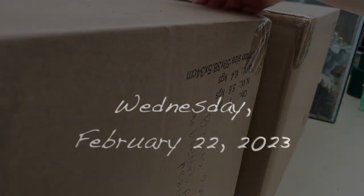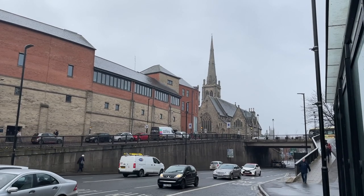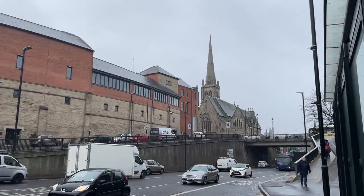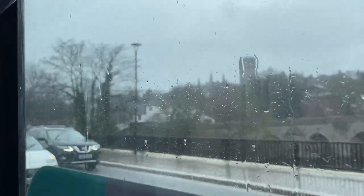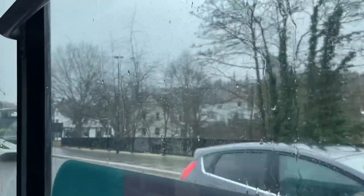Wednesday, February 22nd, 2023. Wednesday, February 24th.